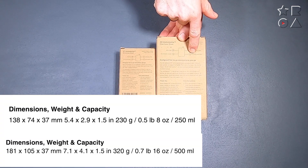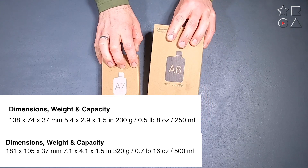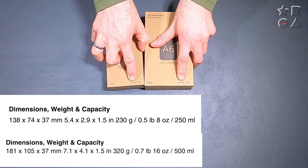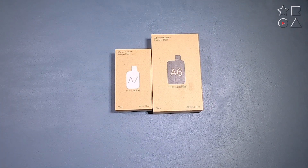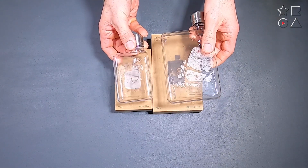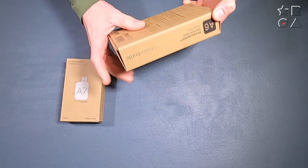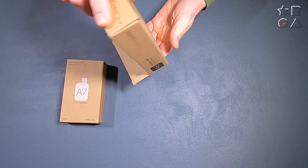Now these bottles being stainless steel obviously means that they are heavier. You can see the weights on the front of the box, and that is really the only major difference in terms of the bottle itself. They're heavier, they have the same capacity, the same sizes available. You can see here with the plastic version from the previous video they fit pretty much in the same packaging, but the packaging is actually a bit different.